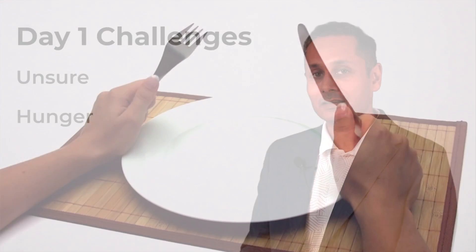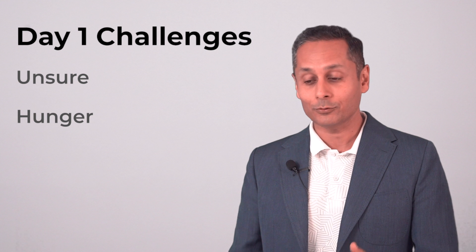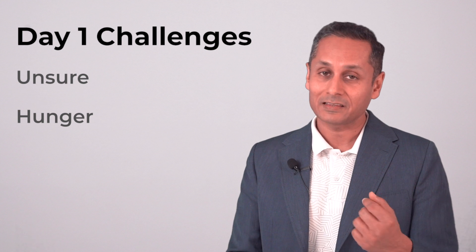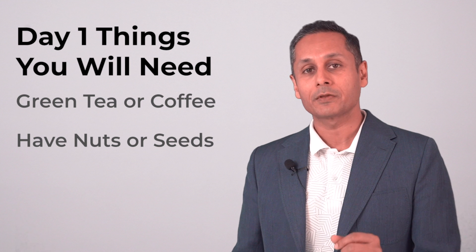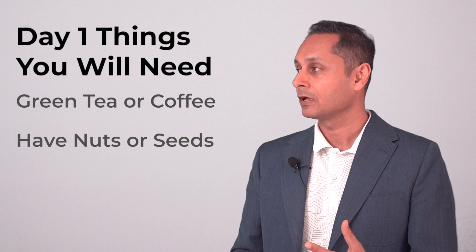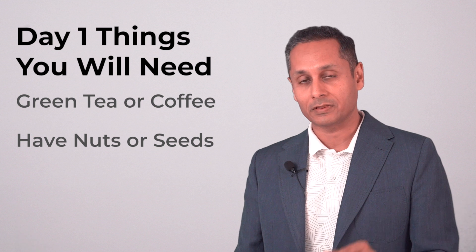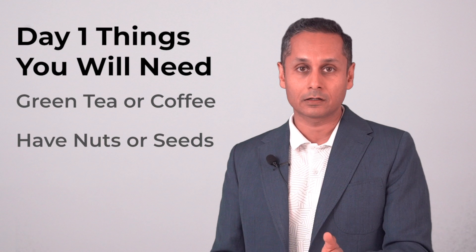Hunger — I think the biggest thing on day one is dealing with hunger. You will be hungry. You're not used to sustaining hunger; you're used to eliminating it. But on fasting days you want to push through your hunger. Things I highly recommend are green tea or black coffee — these are hunger suppressants. I drank black coffee for the first time when I started intermittent fasting and it really helped me suppress my hunger. I had black coffee with nuts and that helped me push through another hour, hour and a half.